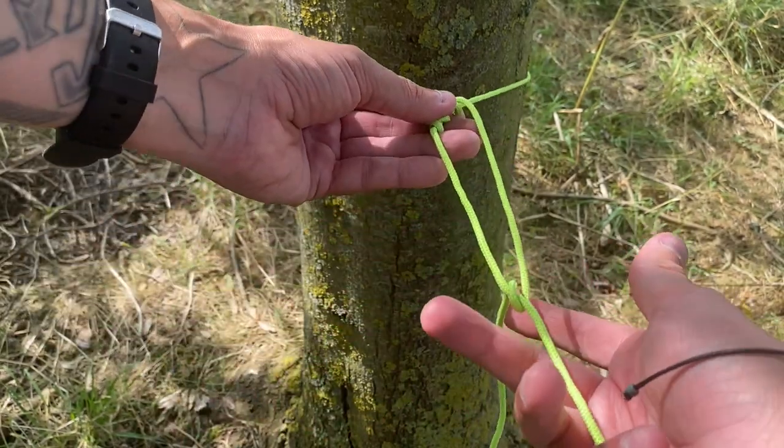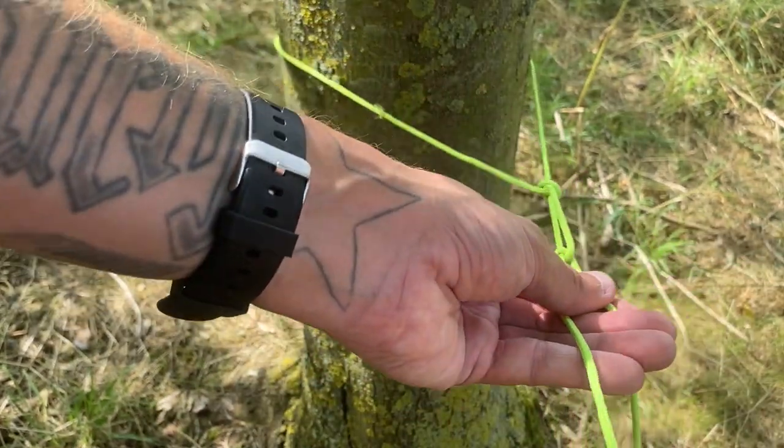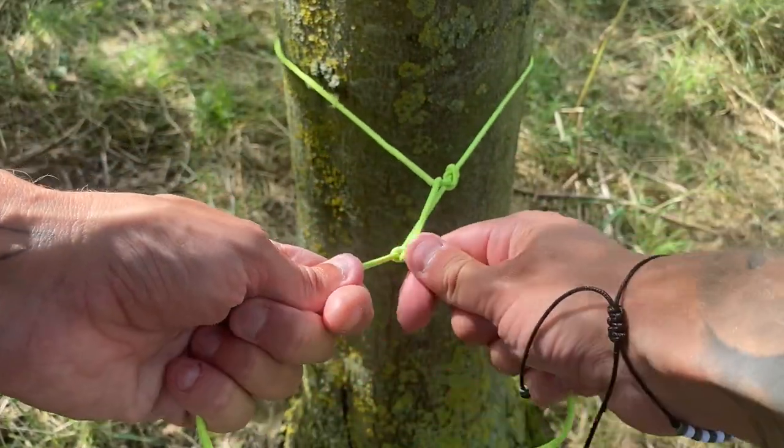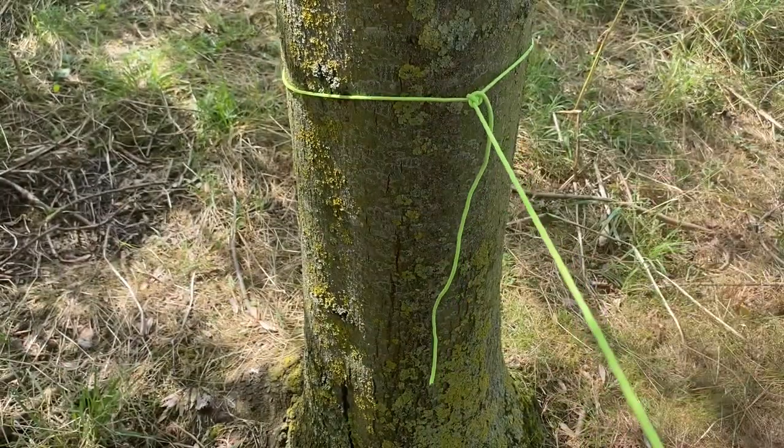You can now grab the knot and pull it towards yourself, and this will give you the ability to tighten, lengthen or shorten the amount of tension that you wished.